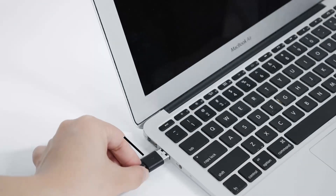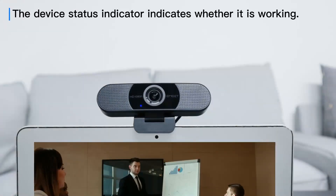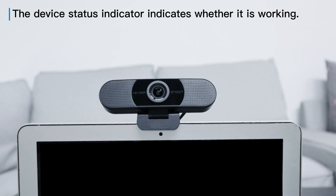Plug the USB-A connector into your computer. The device will automatically turn on. The device status indicator indicates whether it is working.